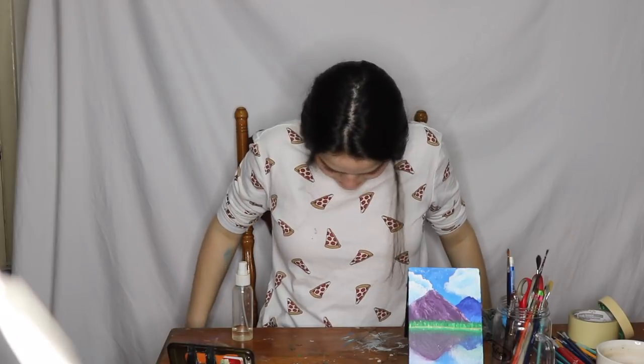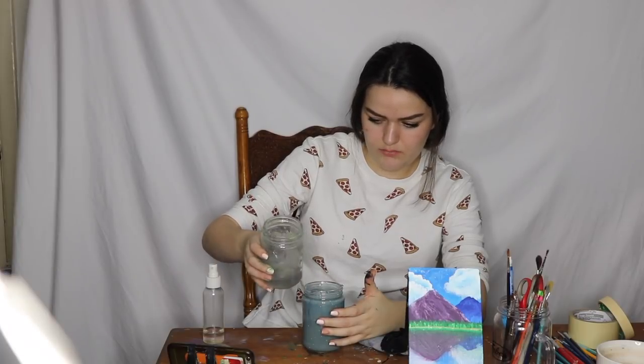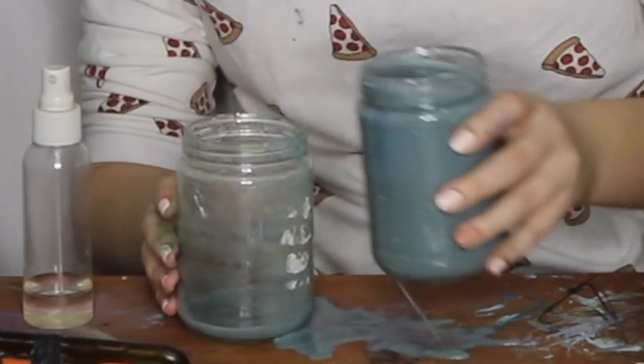No. Oh my God, no. Literally right to the top. This is why I'm not allowed to do fun things.